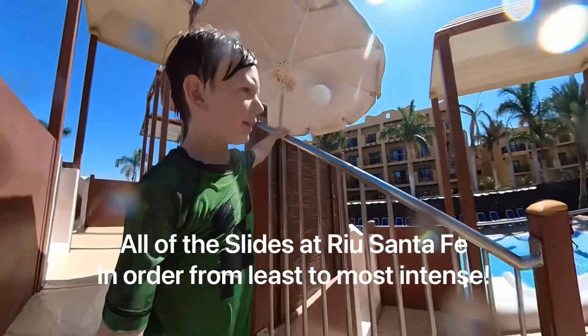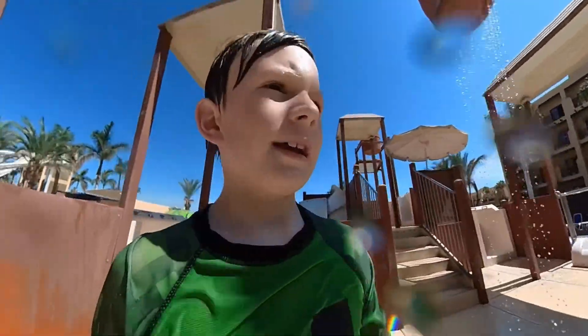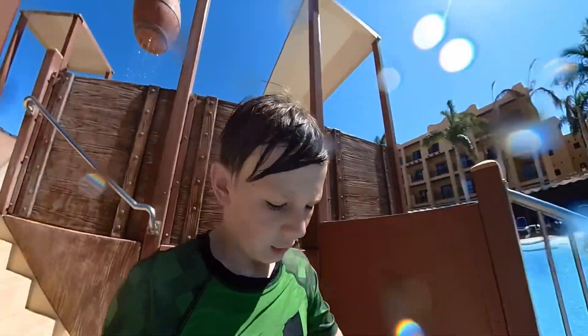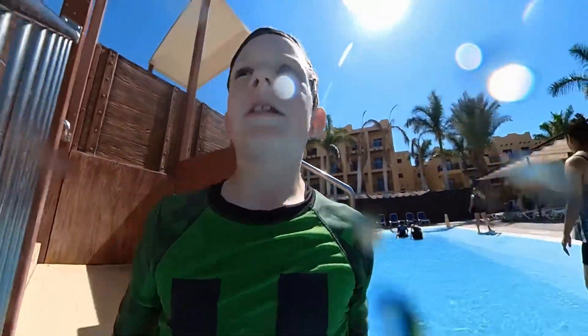Okay guys, so today I'm taking this 3D camera down every water slide at this kid's water park, because the real one isn't open yet. I'll make a part two at the real one though.